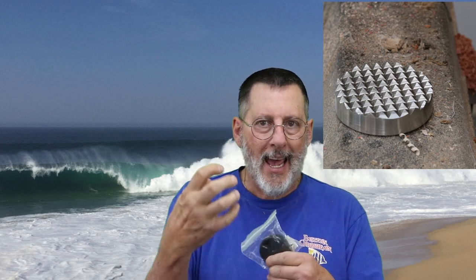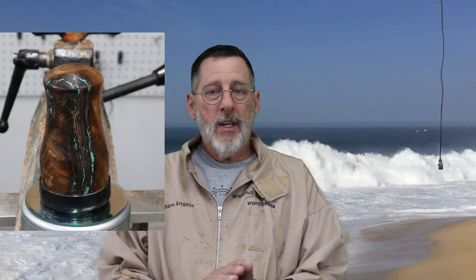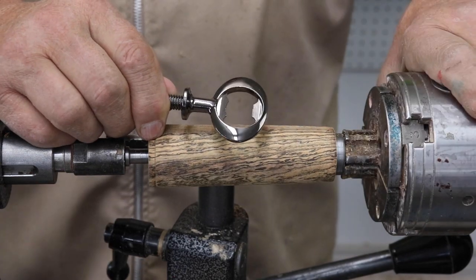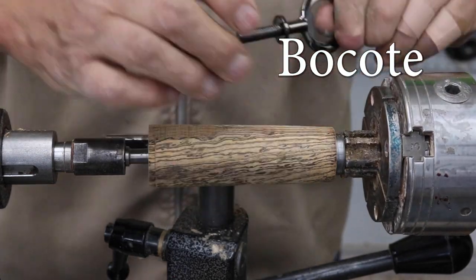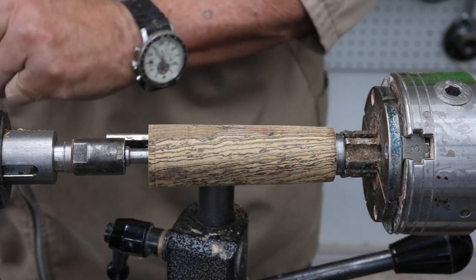I've spent the better part of this morning preparing some blanks that I will turn for Ruth Niles' little projects — bottle openers and the meat tenderizer. I'll readjust my camera and show you some of the turning I will do on these and the profiles I've decided on. I have a piece of bokote chucked up into my lathe and I'm going to make this handle for this bottle opener with a threaded rod.